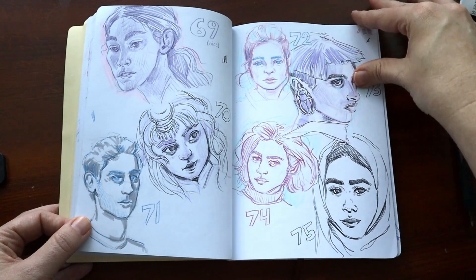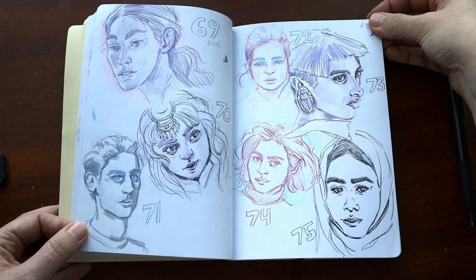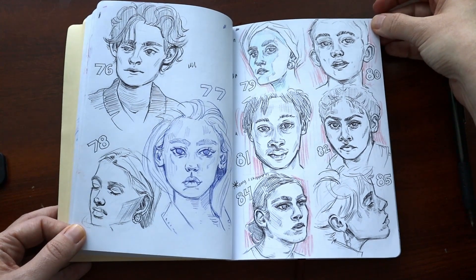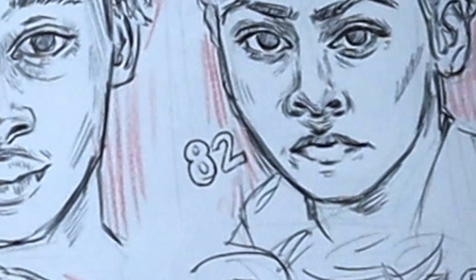This is where I started messing around with the ballpoint pen. On this page I feel like the pen was really popping off. You may notice something about my numbering here — we'll come back to it.